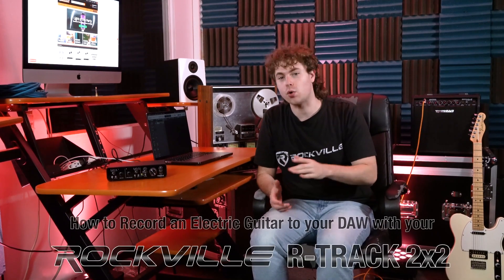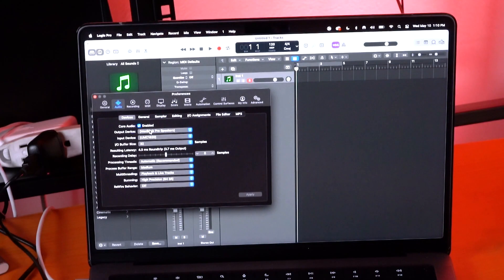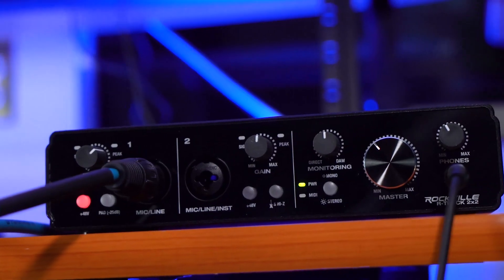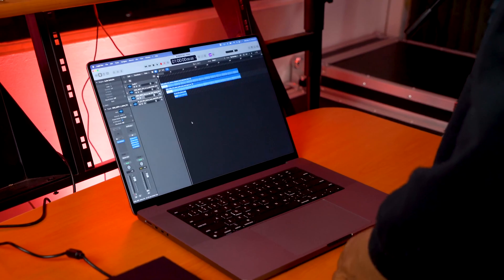What's up guys, Perry from Rockville here, and today I'm going to show you how to record your electric guitar in your DAW. I'm using Logic Pro X with my R-Track 2x2 interface, but the same steps are going to apply no matter which DAW or interface you're using, and it's also going to be the same whether you're using a Mac or a PC.